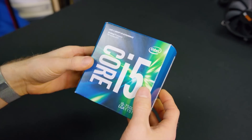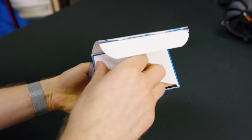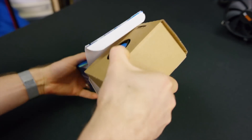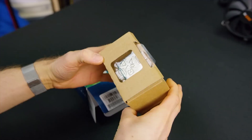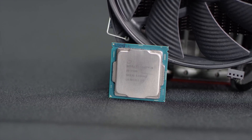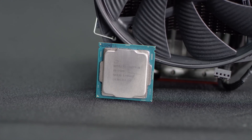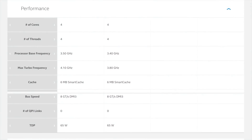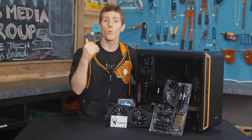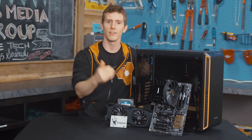For our CPU we've gone with the Core i5-7500. This quad-core hits a sweet spot in Intel's lineup, boosting up to 3.8 gigahertz, making it great not just for gaming but also for productivity and even light content creation. Stepping up to the i5-7600 means paying 20% more for only a 9.5% clock speed increase — something we wanted to avoid for a value-optimized build like this one.